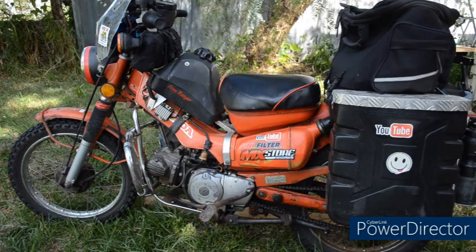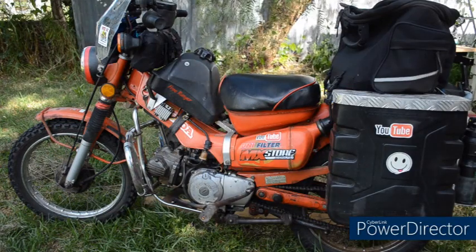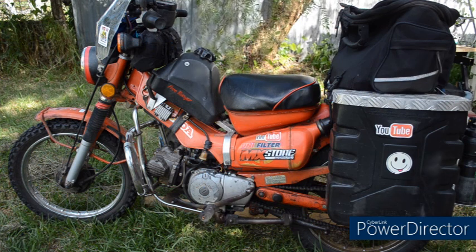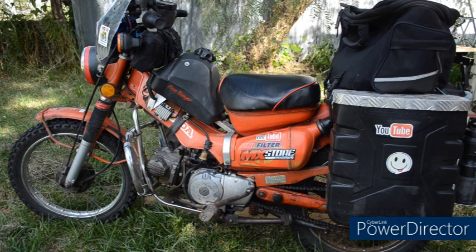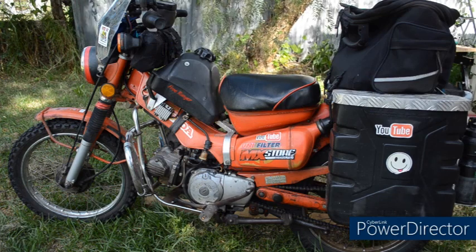Hello, welcome to the channel. Today I'm going to be looking at how to check and adjust the ignition timing on a Honda CT110. If that's something you're interested in, stick around and I'll get straight into it.